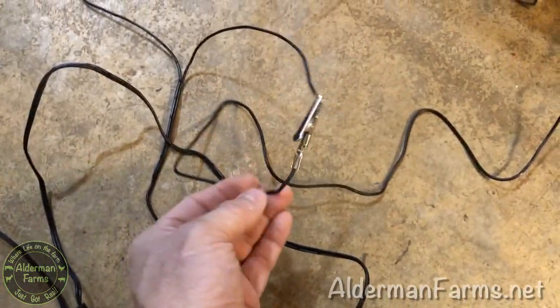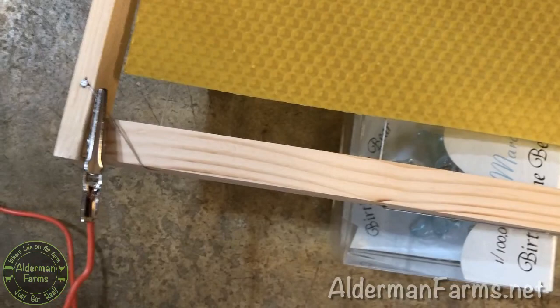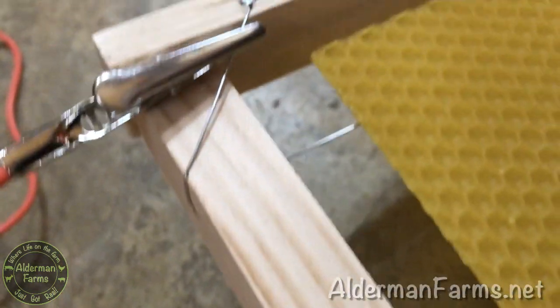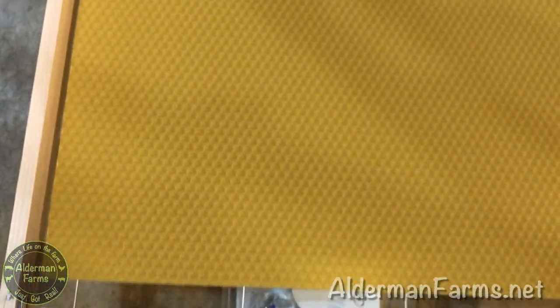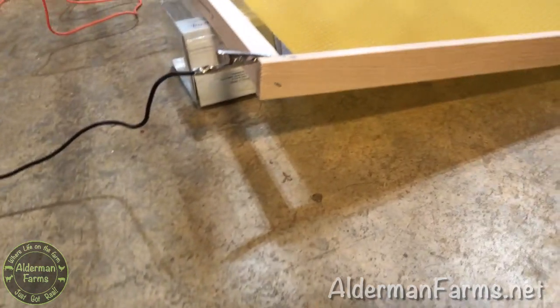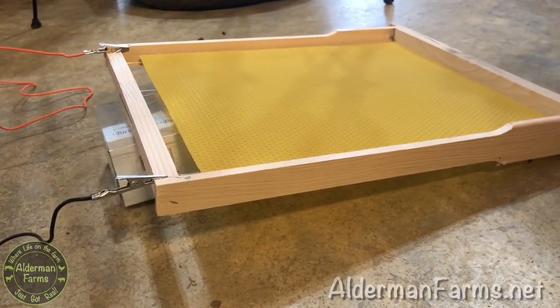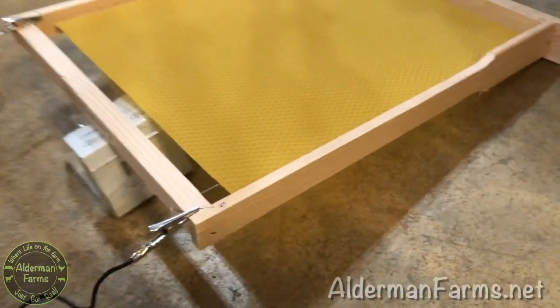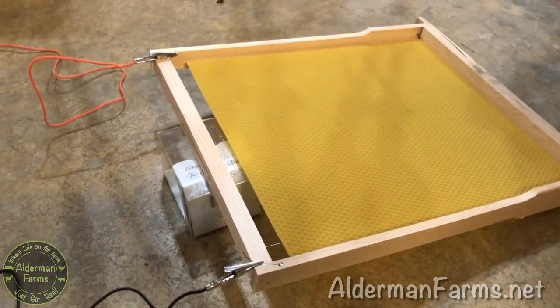I'm going to be down here manning the plug and just pull it out when it's ready. I've got each one of these clips onto one of the wires. When I cut the wire I stripped them off a little bit, so I've got an alligator clip there and an alligator clip here, and they are clipped onto the wire. This is not done with fishing wire — it's done with metal wire. I've got the foundation pretty much centered horizontally and pushed up against the top bar. I've got it elevated. Why? Because when those wires heat up, the wax foundation is going to get slippery as it begins to melt a little bit, so I want it to have downward force going toward the top bar and not slip away.